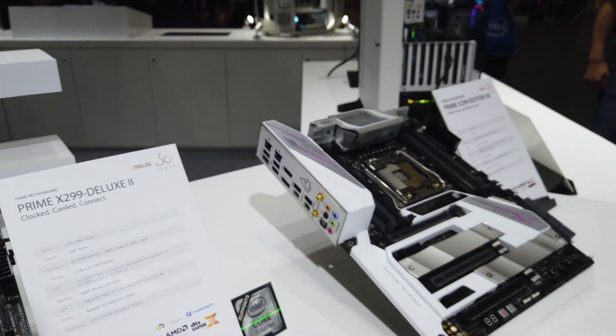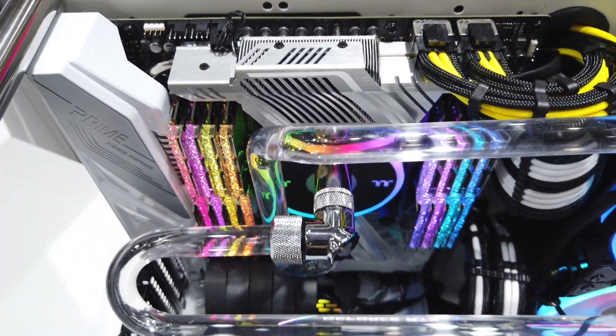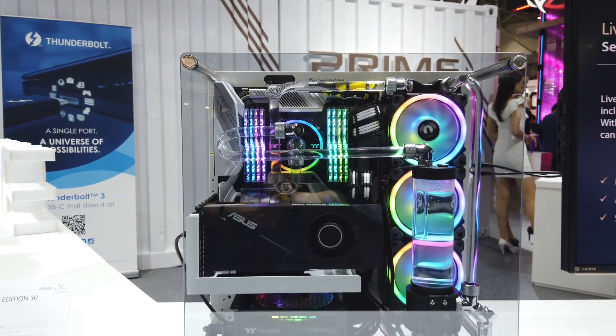Let's take a look at how they built this motherboard — they built it in the Thermaltake Core P3 and as you can see it's fully water-cooled for the CPU and it looks gorgeous.